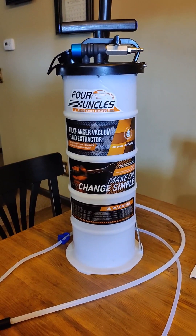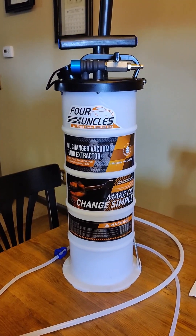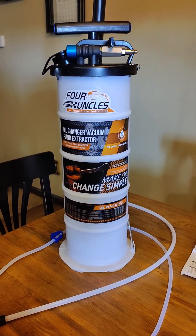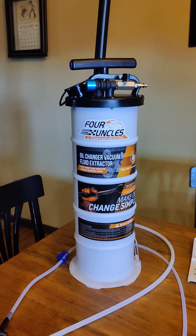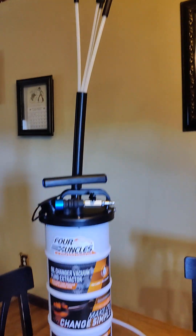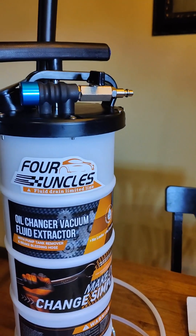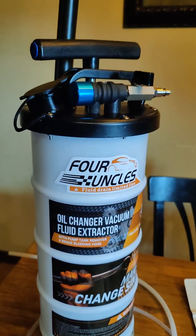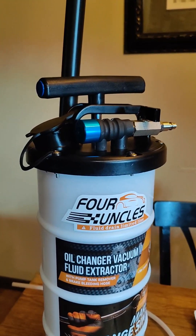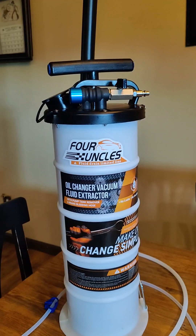I actually didn't have any intention of doing a video on this. This is the Four Uncles Fluid Extractor. I just bought this off Amazon, and I decided I really wanted to do a video on it because I'm really impressed with it right out of the box. For what I paid for this, I wasn't expecting much, and I feel like what I got was very much worth it.